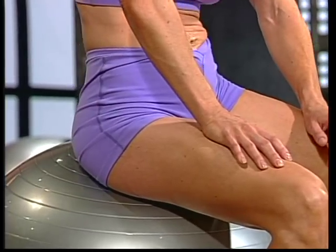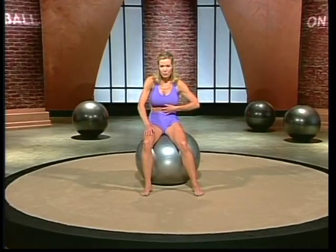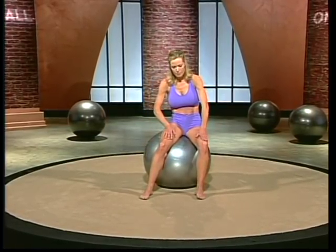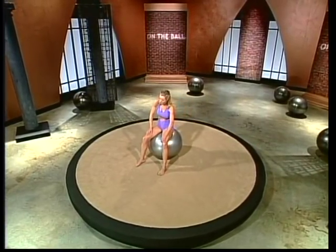And with every movement, you feel the abs engage a little bit differently. The workload moves. Deep breath in. And exhale, other side, sweep it around. Relax your neck and shoulders.